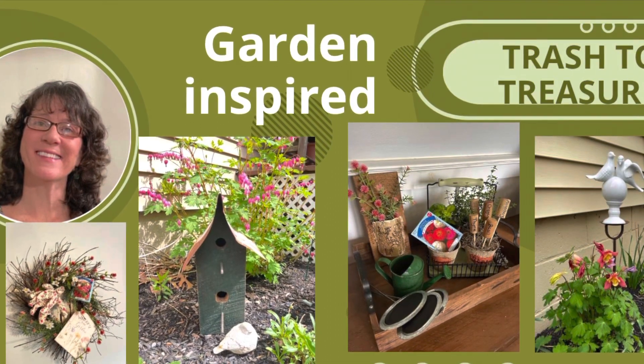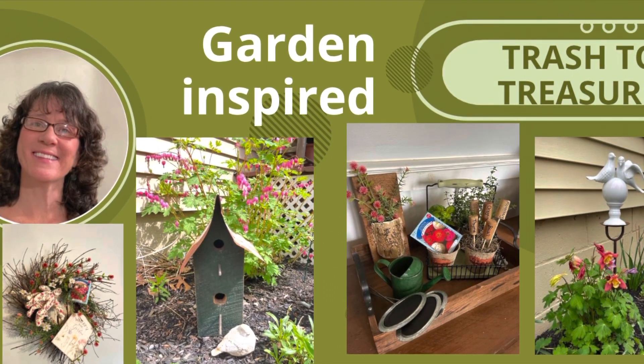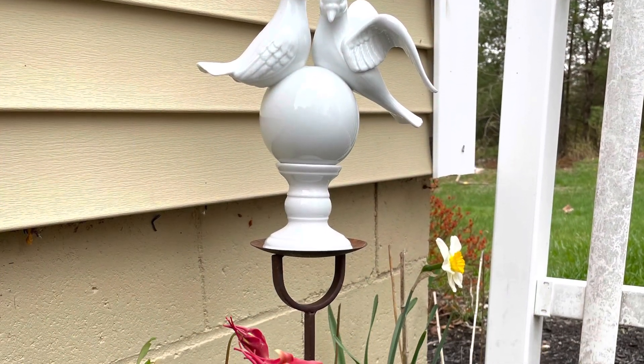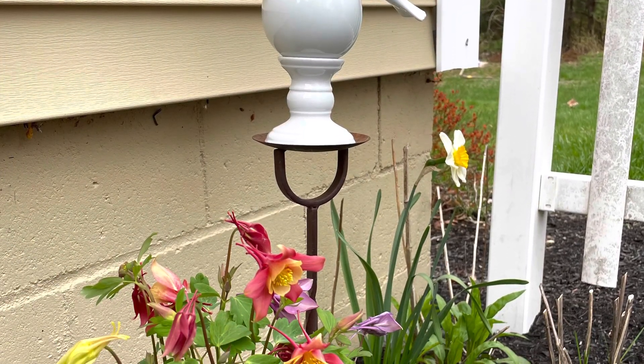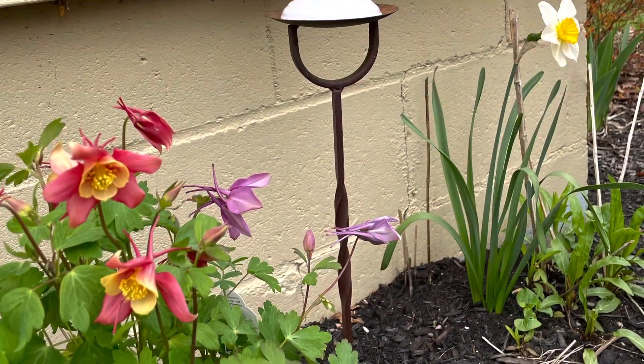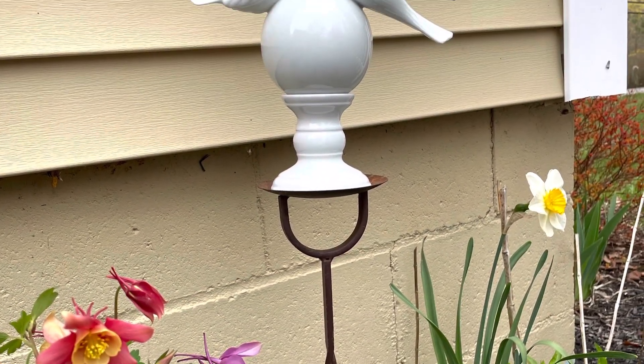Hi, it's Cheryl back with you from Farmhouse Frugally, and I have some garden-inspired crafts. I got this free beautiful lovebird statue at the dump — the other dump haul that I did — and I also got this candle holder and decided to simply marry the two and put them in my garden. I love the way that they look, and that kind of got me on a gardening kick.